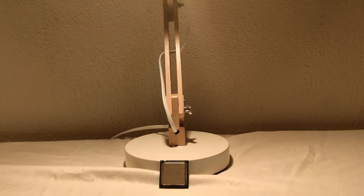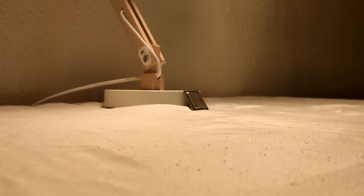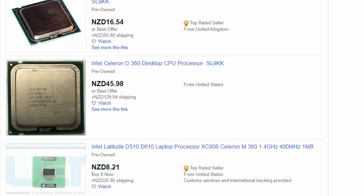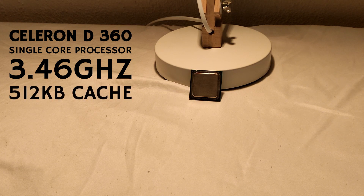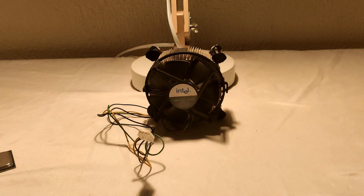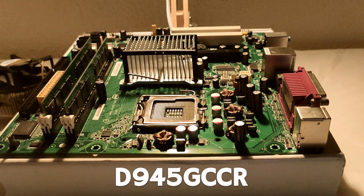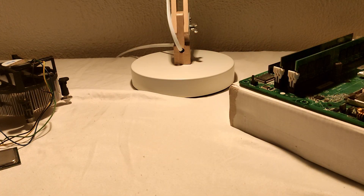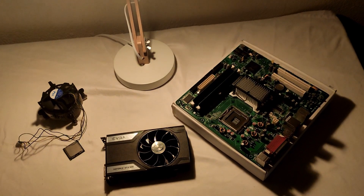The Celeron D360, released in 2006, is the second best run-of-the-mill Celeron. I got mine for about $10 off Trade Me, and you can often find them for about the same price on eBay. With a single core clocked at 3.46 GHz and 512 KB of L2 cache, I'm not expecting a lot out of it. For such a weak processor, it consumes a reasonable 65 watts, so this Intel stock cooler should be enough to keep it from getting too hot. The motherboard I'm using is a slightly more recent Intel board, which will be a good match for the Celeron, as well as 2GB of 667 MHz DDR2 RAM sent with the motherboard by Lemon. And just to make sure we are almost entirely CPU-bound, I'll be testing with my GTX 960. With that all out of the way, time for the benchmarks.